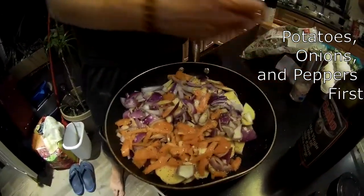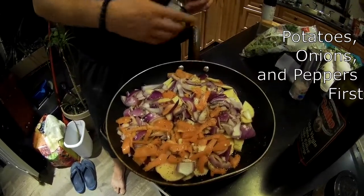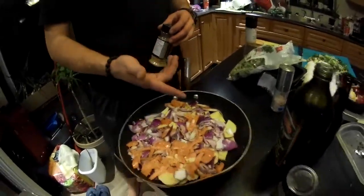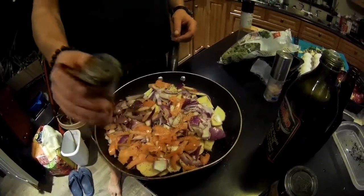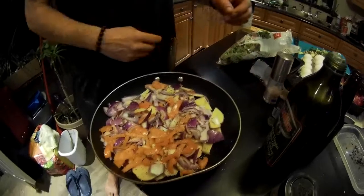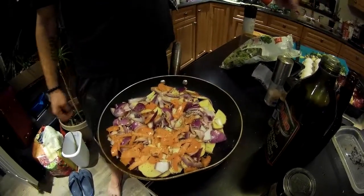You've got to do the things that cook the slowest first, so potatoes at the bottom, then onions and peppers on top of that. Season it all up. We've got the potatoes, onions, and peppers in there, with mushrooms and kale set aside for later.